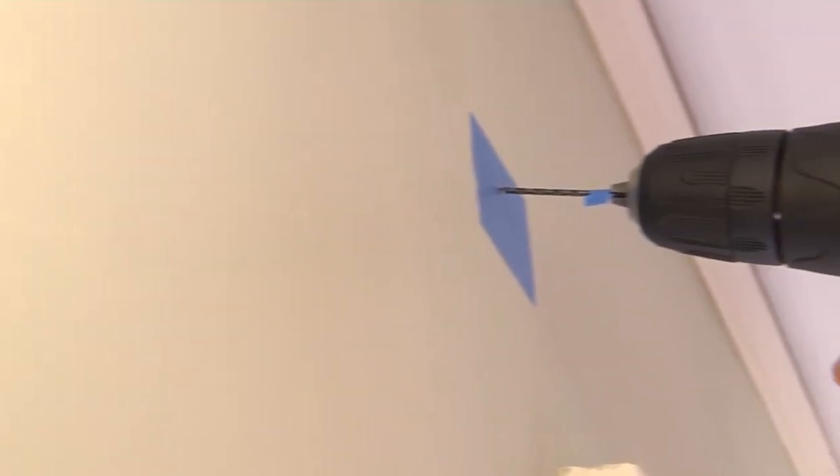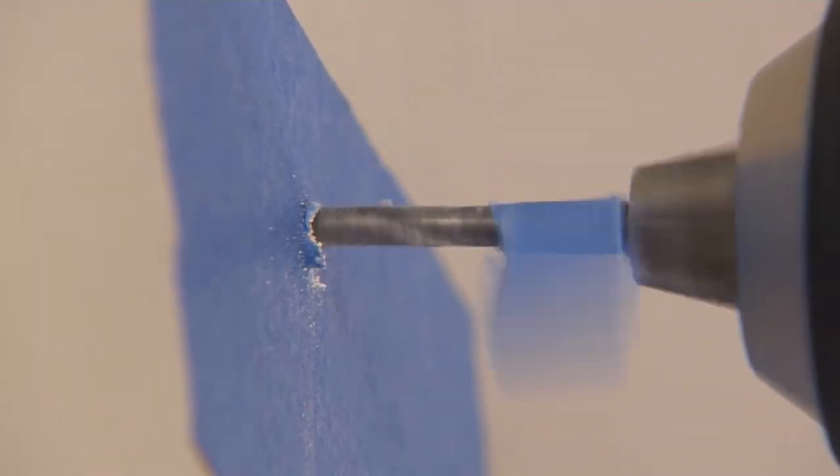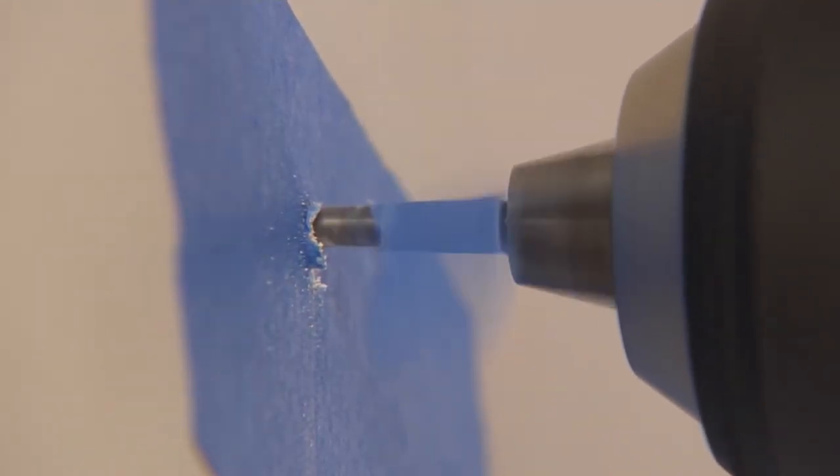Adjust the position of the drill to the angle you want the screw. Chances are it will be directly perpendicular to the surface, so make sure you have that 90-degree angle. Remember to wear safety goggles when drilling.